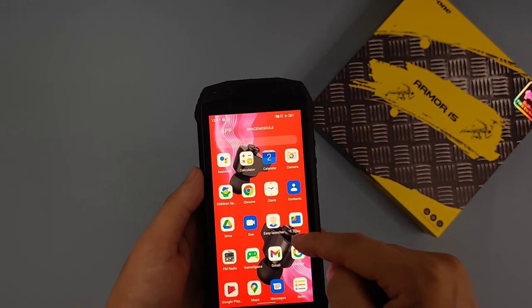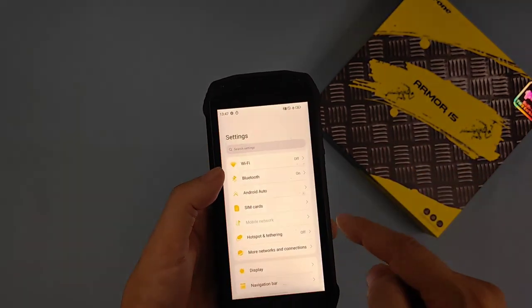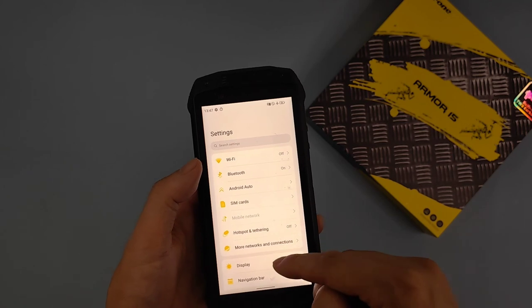As you can see, it's already connected and the sound is now directed to my ears.